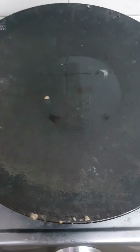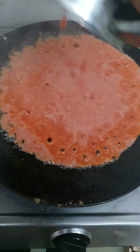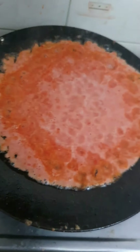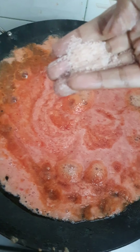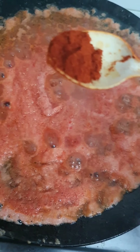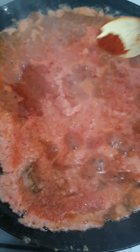Now the pan has heated nicely — pour the mixture in. Add some salt. Now I'm going to add half a teaspoon of chili powder; this is Kashmiri chili powder.